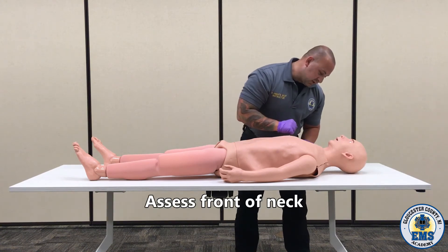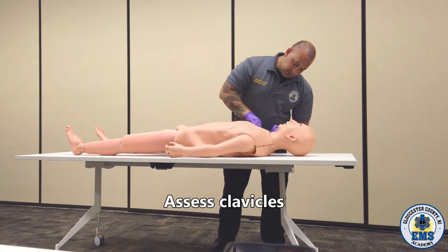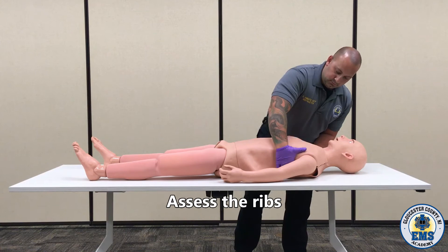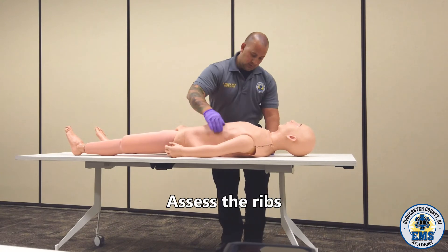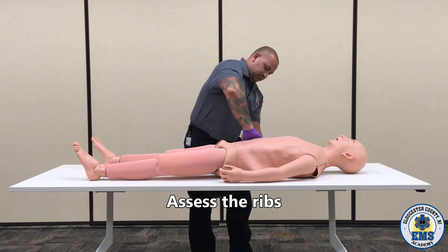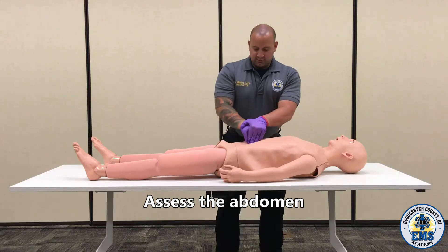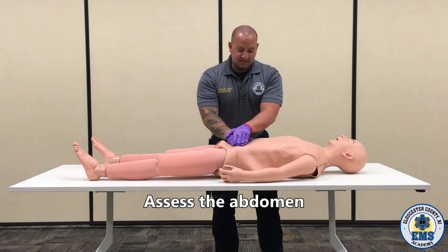I'm going to recheck that airway and make sure that it is still patent. I'm looking at the neck for tracheal deviation or distended neck veins. Checking the clavicles for deformities and the sternum. I'm going to take my hand all the way to the back side of the ribs. Taking my hands to the abdomen, I'm going to palpate one side and then the other. Looking for any kind of response from the patient, any kind of distension.